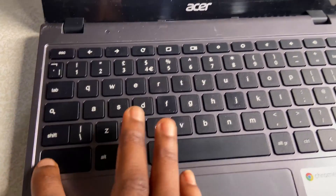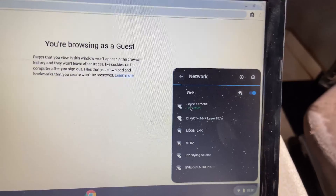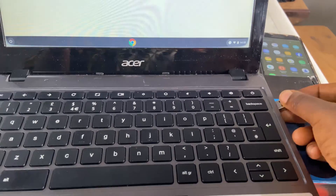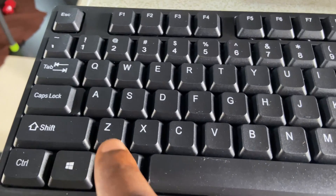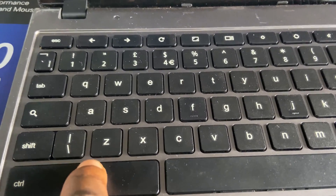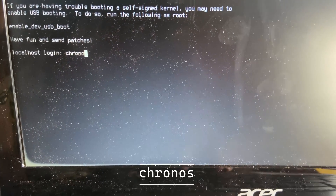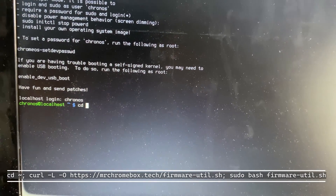Turn on your Chromebook and browse as a guest. Make sure you are connected to Wi-Fi again. At this point, you can connect an external keyboard and mouse, then press Ctrl+Alt+F2 — or Ctrl+Alt+Forward Arrow on your Chromebook keyboard. Type 'chronos' as the password. Now type this code and press Enter.